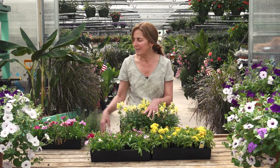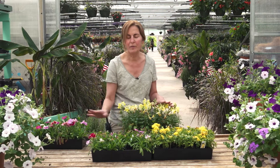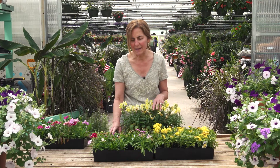I have some plants here I'm going to show you how to deadhead. These plants here have been deadheaded, so you can see the difference of a plant when you deadhead and when you don't. What I have here are marigolds, snapdragons, and dianthus.